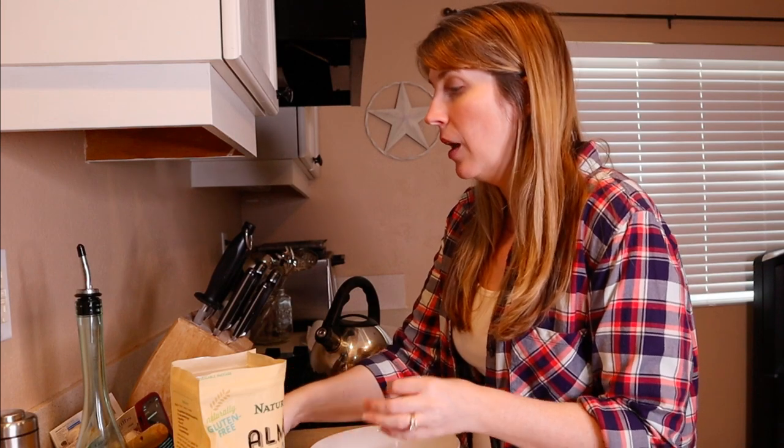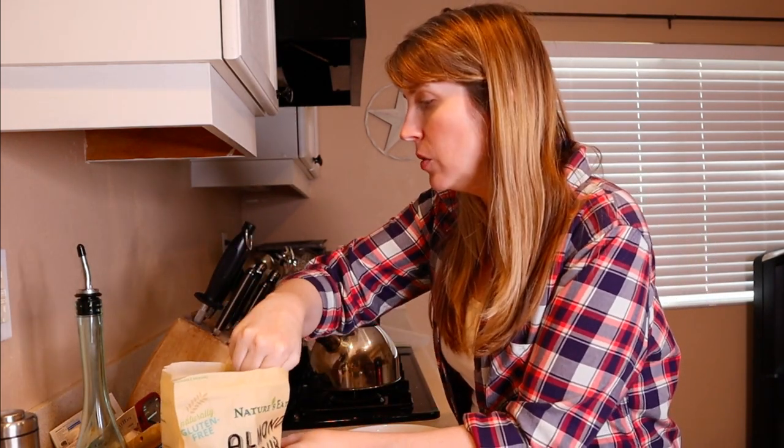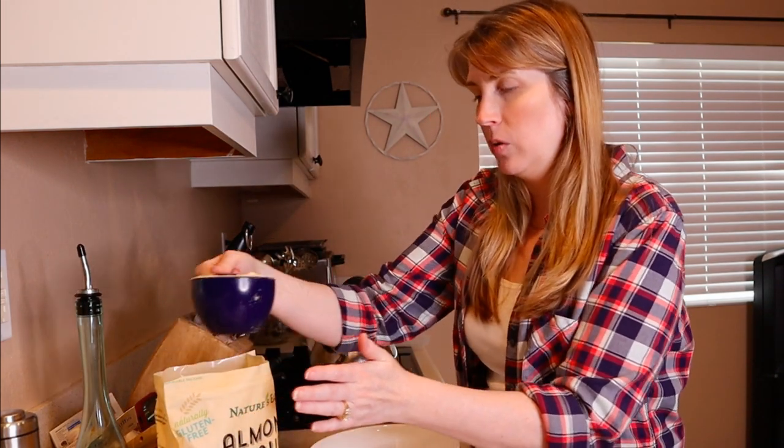First and foremost, set your oven to 325 degrees Fahrenheit. I've already done that so the oven is preheating. Now we are going to be combining all of our ingredients — there are only four ingredients — in a bowl to mix together. So I've got almond flour; we're going to use a cup and a half of almond flour. Let me get that in the bowl.